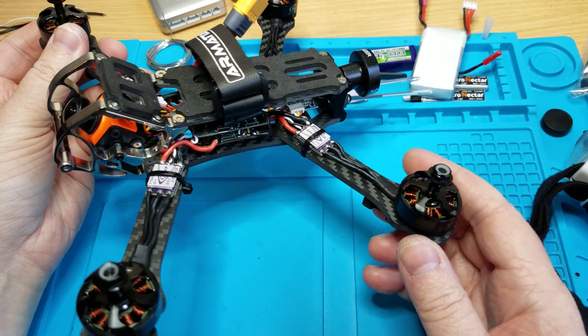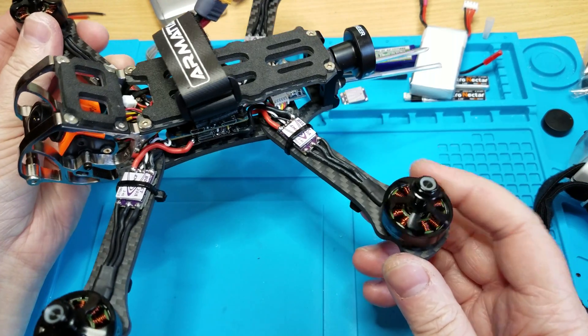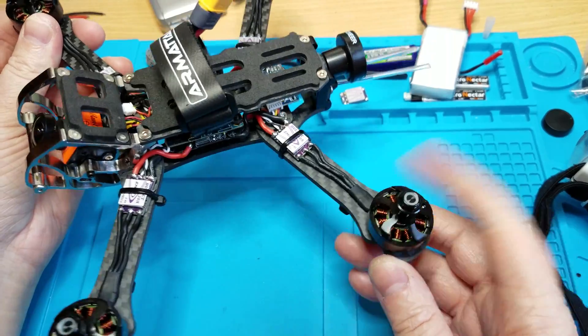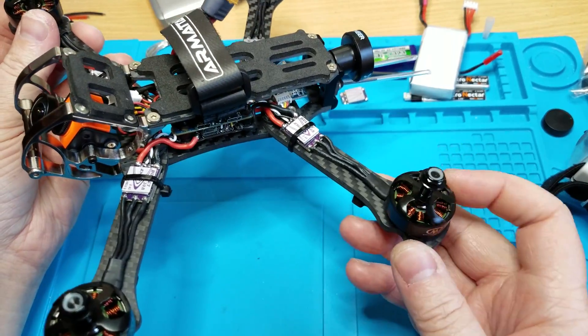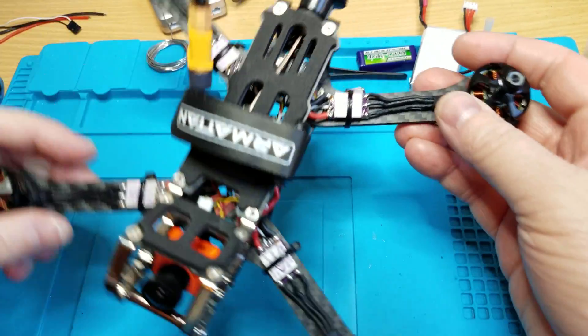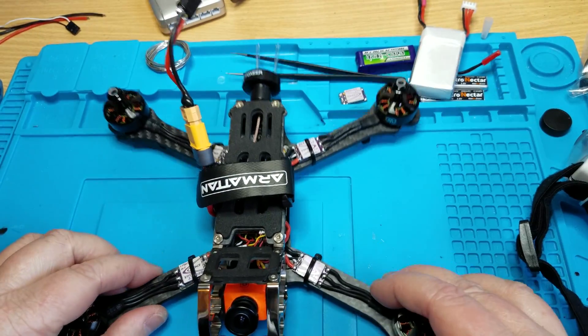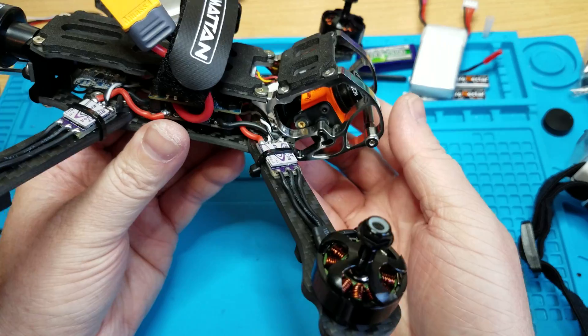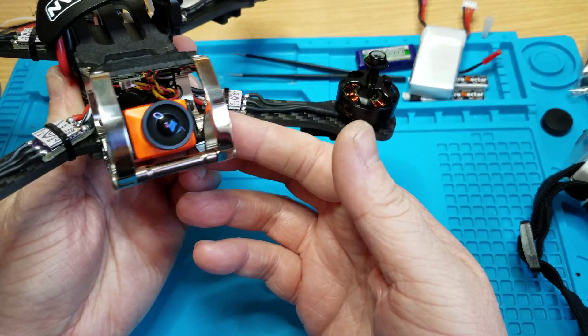So you got your TBS motors here — they're 2750 kV, so they're gonna be pretty fast, pretty awesome. Can't wait to have you fly this thing; I wish I could fly it.